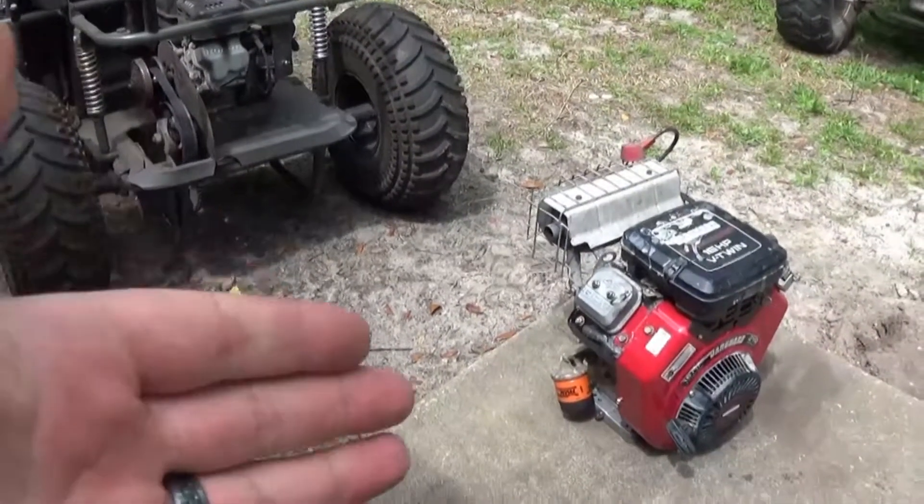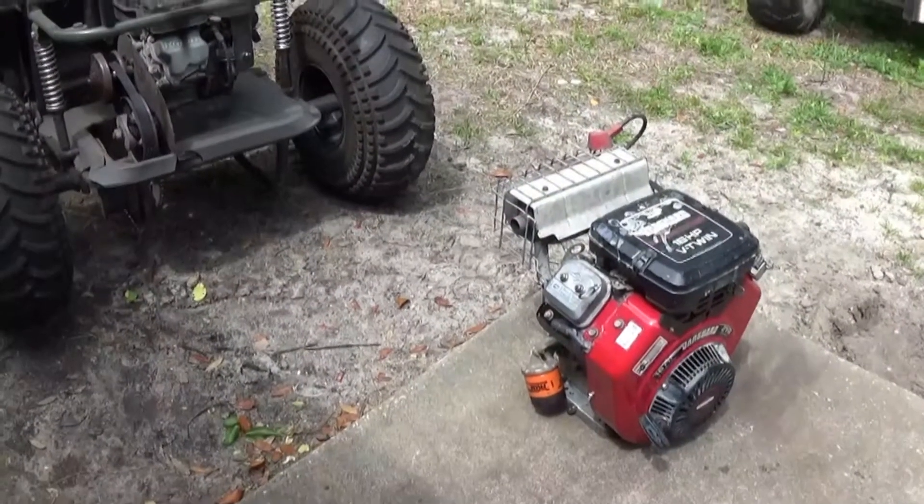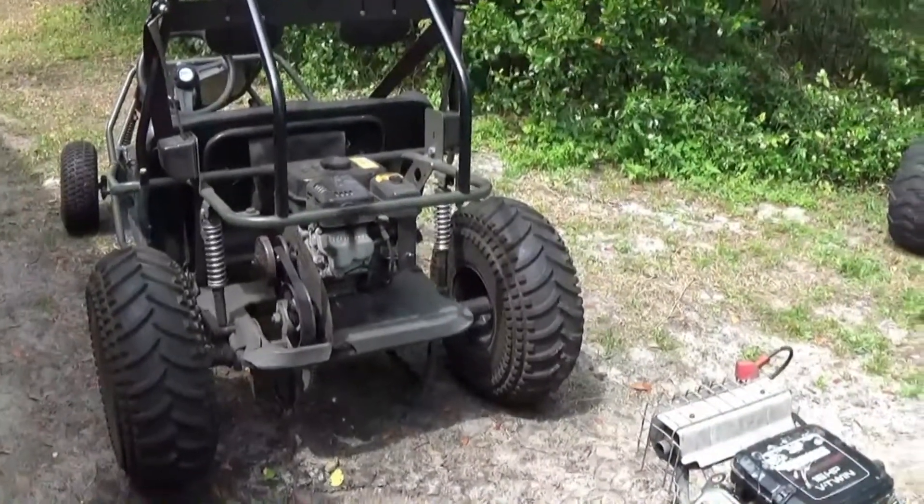Hey guys, Monday86 here, with the Briggs & Stratton V-Twin, and here with the Manco 606 Scorpion.